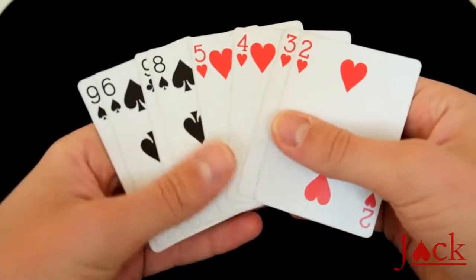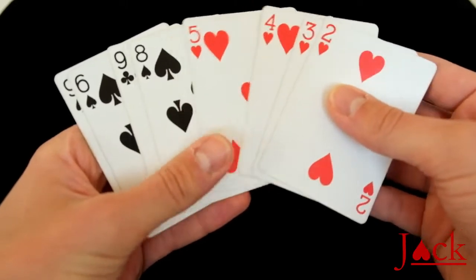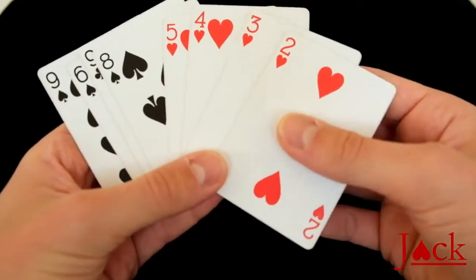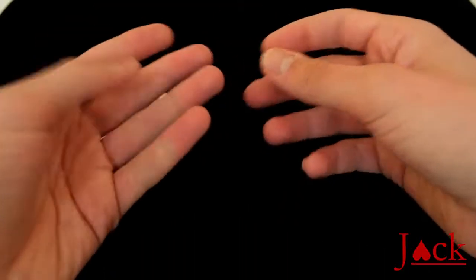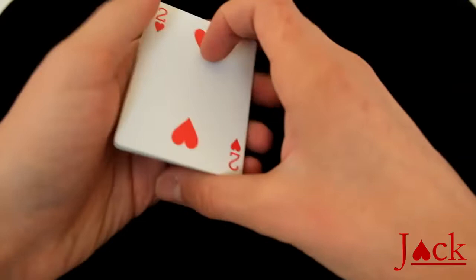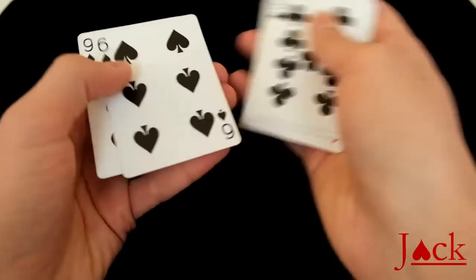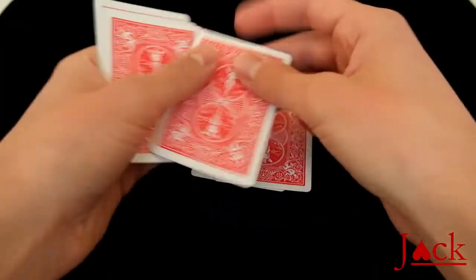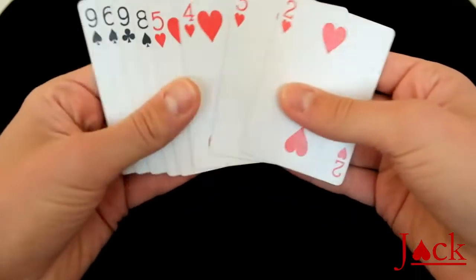At the beginning of the trick you want the cards in this configuration: two, three, four, five and then the four black cards. Remember, if you want to count them off the top of the pack at the beginning, you obviously need to reverse the order, because if you deal them, you'll reverse the order and you'll end up in this configuration.